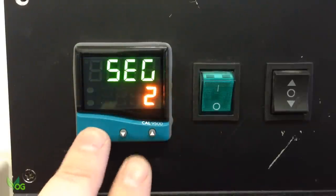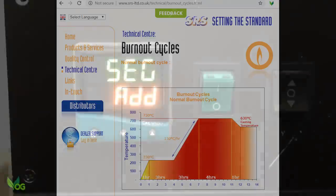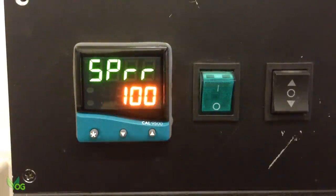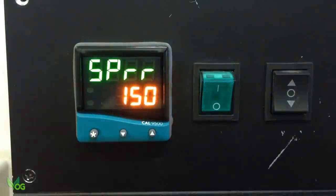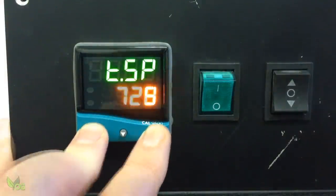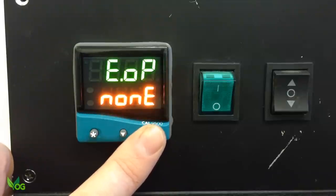Add another segment and this time we want to ramp the temperature all the way to 730 degrees. But importantly, that's a rate no faster than 150 degrees an hour. So Type is Ramp. The ramp rate per hour is 150, and the target temperature is 730. HPU and EOP I'm not interested in, so it's on to the next segment.